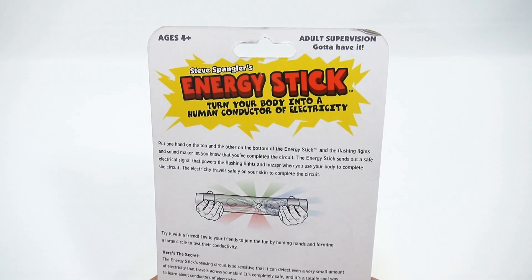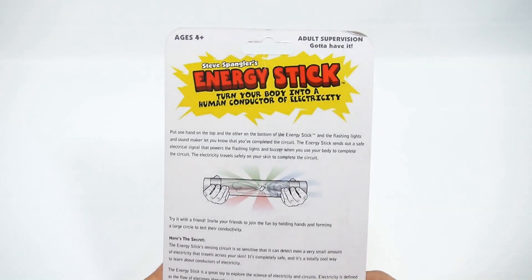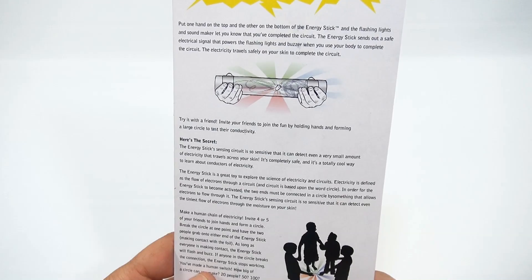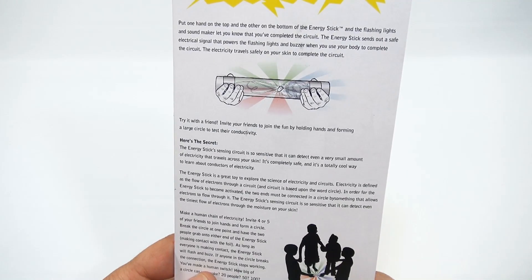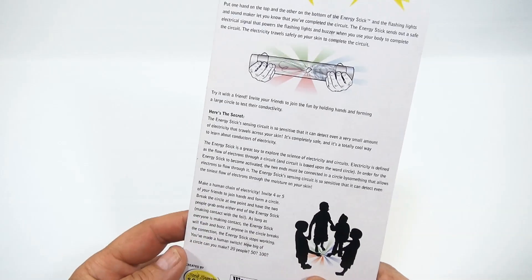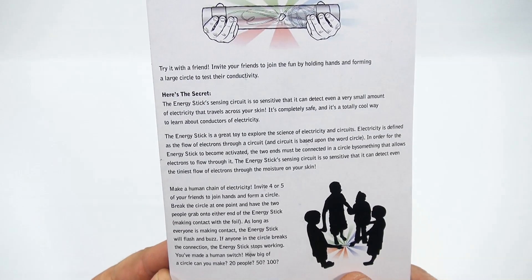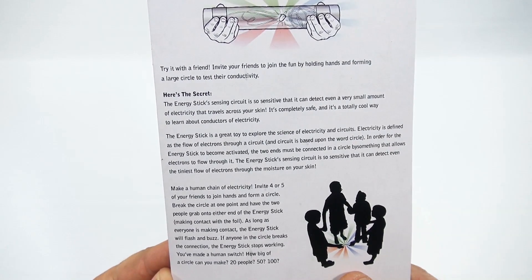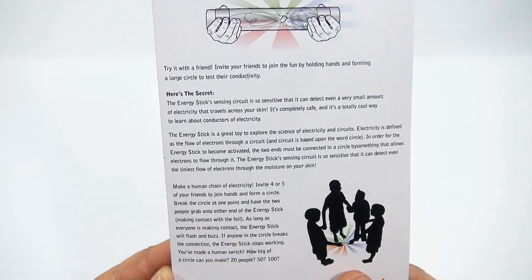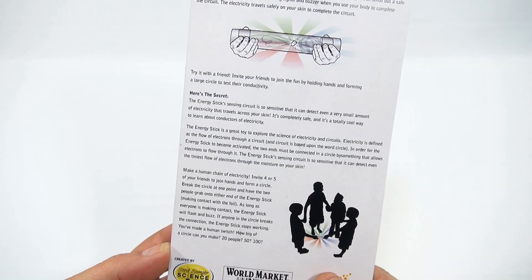The energy stick sends out a safe electrical signal that powers the flashing lights and buzzer when you use your body to complete the circuit. The electricity travels safely on your skin to complete the circuit. The energy stick's sensing circuit is so sensitive that it can detect even a very small amount of electricity that travels across your skin. It's completely safe and it's a totally cool way to learn about conductors of electricity.